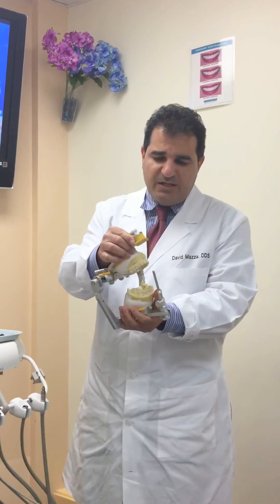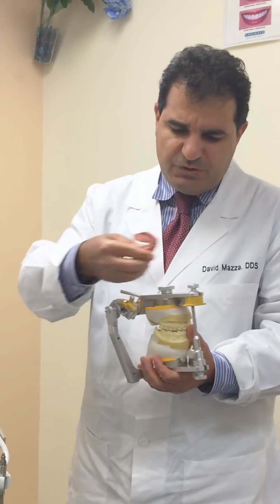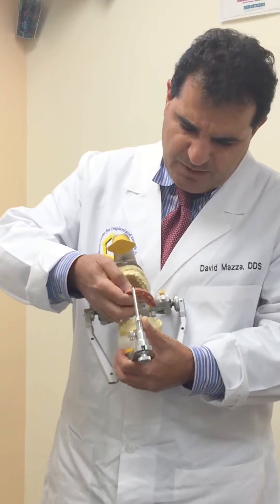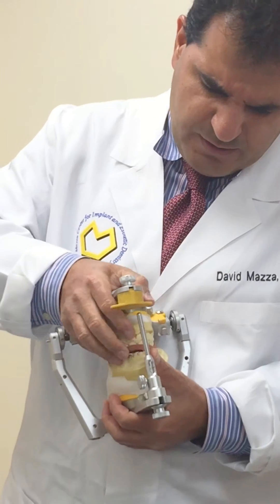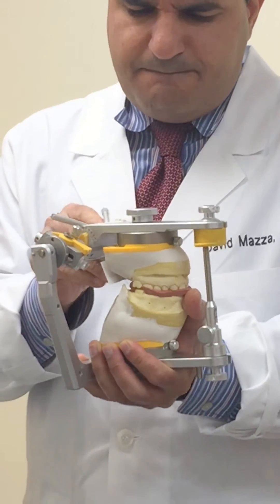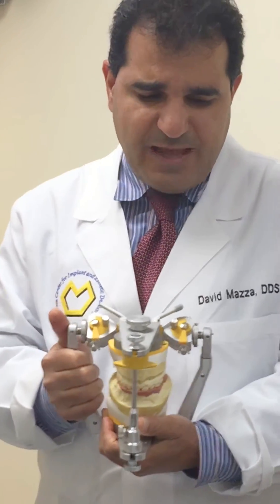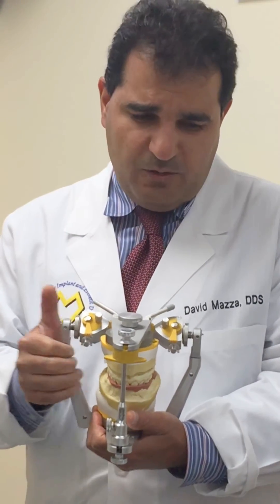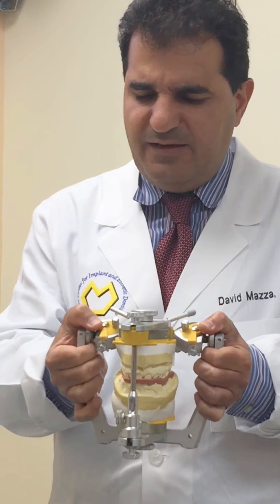This maxillary cast is mounted based on an ear bow or face bow transfer — an axiographic face bow transfer. To determine the inclinations and the Bennett Angle, I have a maximum intercuspal bite registration that is going to be placed, matching the maxillary arch and mandibular arch. We are going to be locking the centric locks at the right side and at the left side.